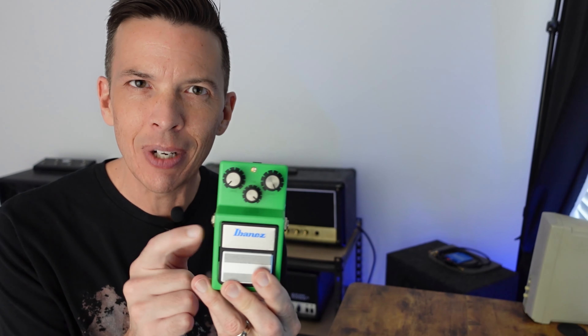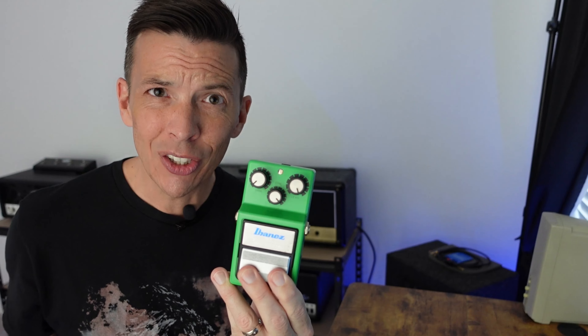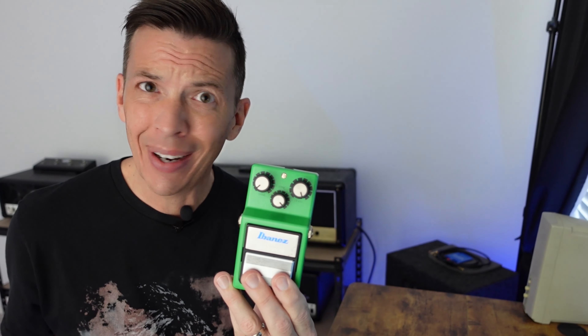We're going to have one riff but four sound samples. The first sound sample will be played with the EQ set completely flat except for the gain, which will be set at one o'clock. In the second sound sample we're going to be tailoring that EQ to taste. We're also using the Ibanez TS9 Tube Screamer with the settings just like this — this is how I dig it.